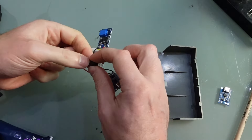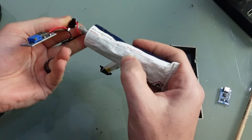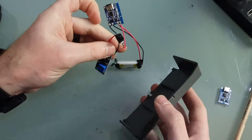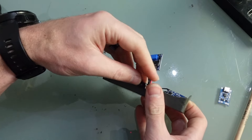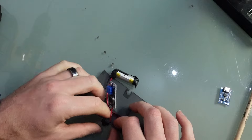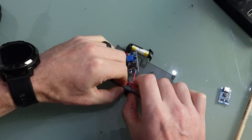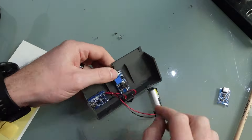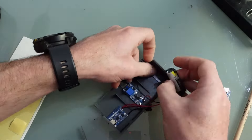With the cutting and filing done, all we need to do is stick it all together. I'm going to use double-sided foam pads to secure the DC-to-DC converter, the charging circuit, and the battery itself. I've done this rather than glue, as I may want to upgrade to a bigger battery in the future, given that this one has a lower capacity than the original battery.